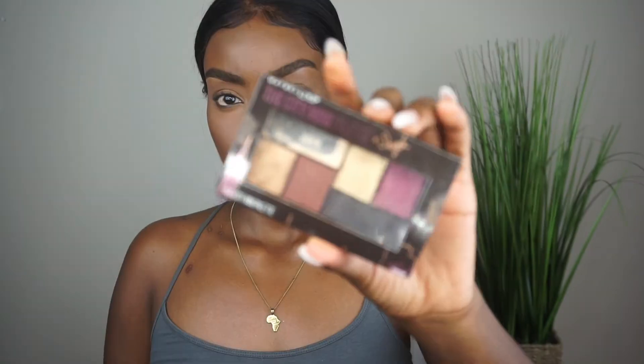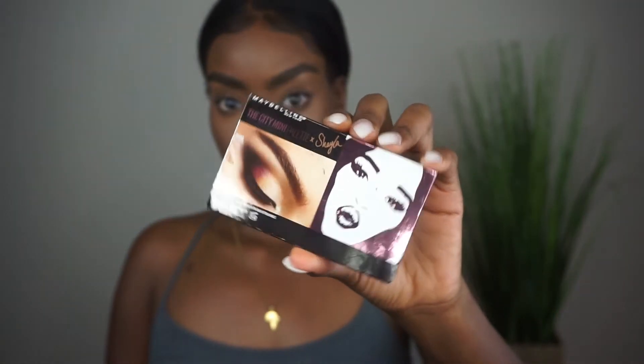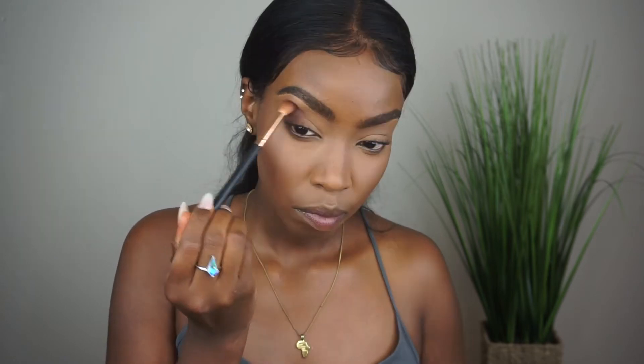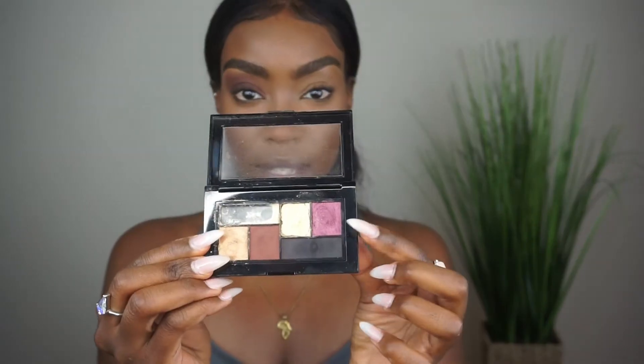I've also had this palette for a while — it's the City Mini Palette that MakeupShayla did in collaboration with Maybelline. It's really, really good, very pigmented. That's just the brown shade, y'all — it's one of the best from the drugstore. It's really pigmented, applies so well, and blends beautifully.